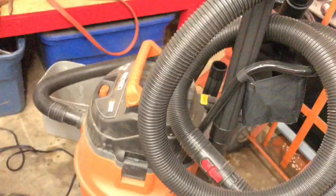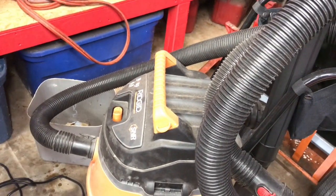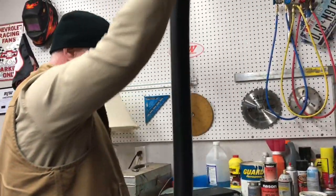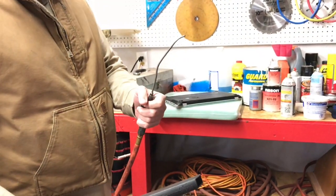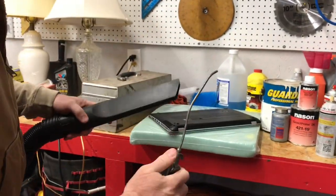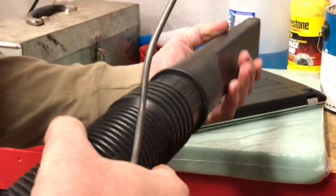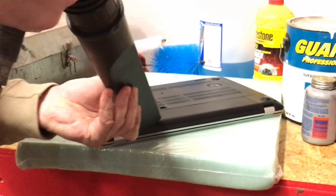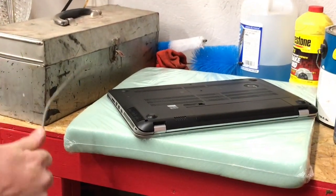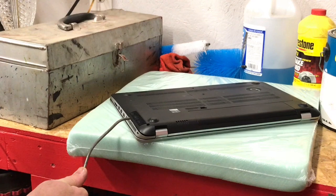We're gonna use our shop vac here — a Rigid 6.5 horsepower shop vac. This thing will suck the chrome off a bumper. We also have compressed air to blow into this port while we suck here, so I'm gonna work with both at the same time — a little bit of sucking and a little bit of blowing. We'll blow some air in each port in case there's dust in there, knock it around, then suck it out.